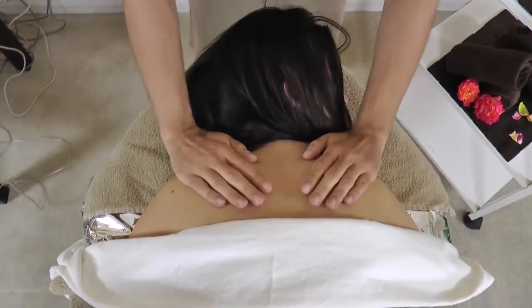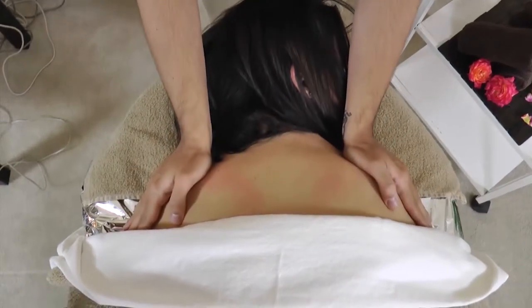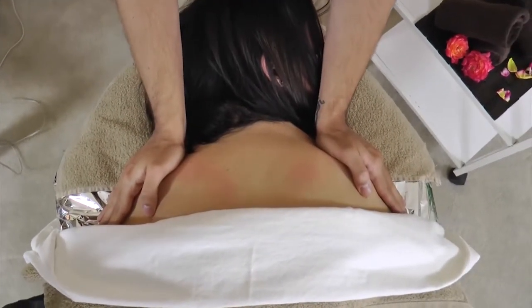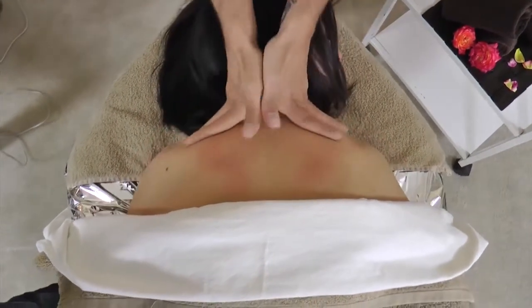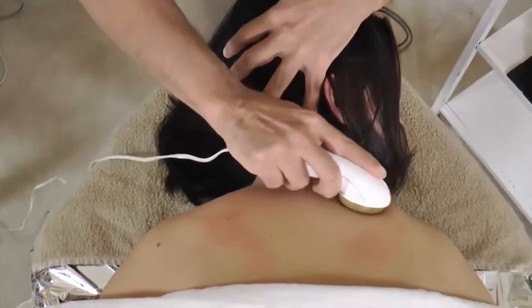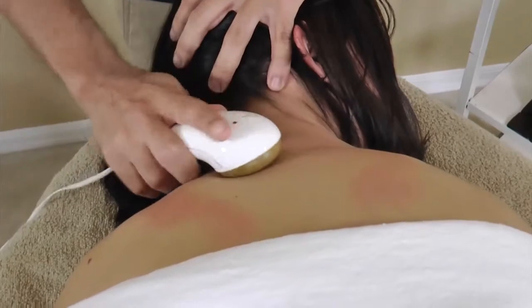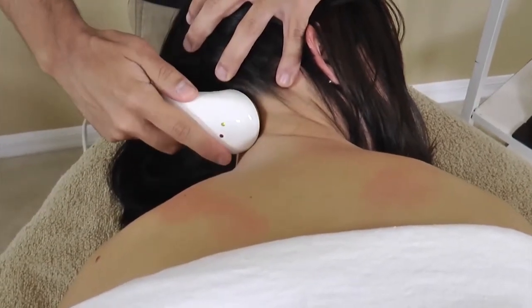Place six drops of sesame oil into your hands and glide your hands onto the neck, shoulders, and back, applying the oil onto that area. The therapist then takes the small far infrared stone and uses it to soften and relax the shoulder, neck, and back area.